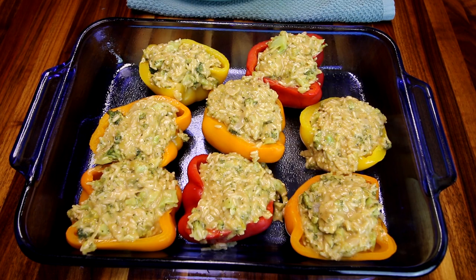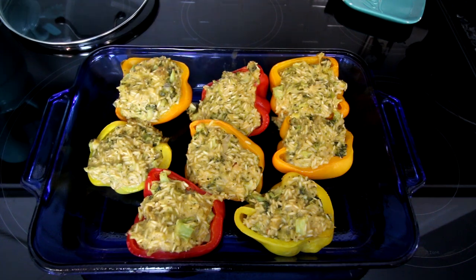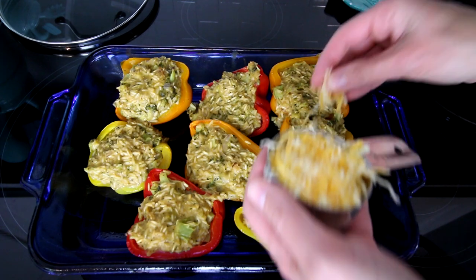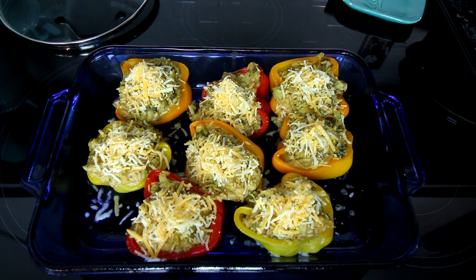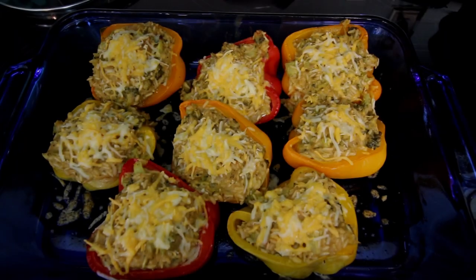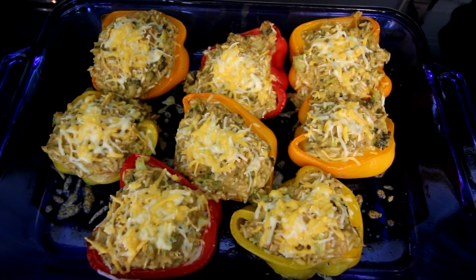I'm going to go ahead and fill the peppers as evenly as possible. Those are ready to go in the oven — I'm going to bake them for 20 minutes at 400 degrees; the recipe says 15 but I think it'll be more like 20. After 20 minutes I'm going to top them with my remaining half cup of cheese spread as evenly as possible between the eight of them, then bake for an additional five minutes until the cheese is melted. These are done and they smell delicious — I'm going to let them cool a little bit before we try them.